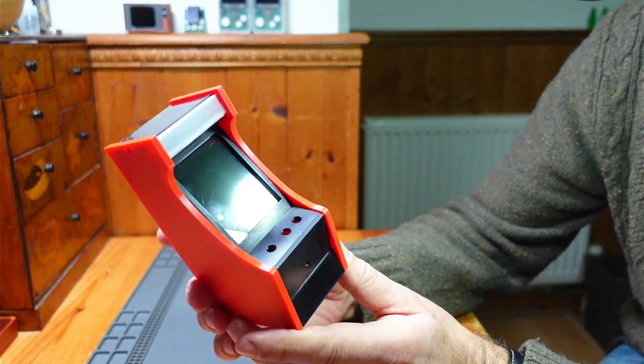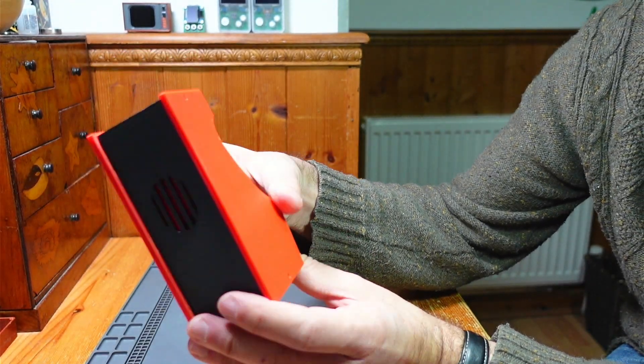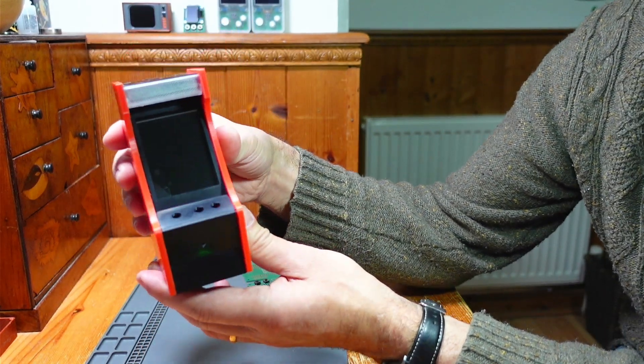So this is the stage I'm at at the moment. It kind of looks half finished — or it looks finished really — but it's just literally the 3D printing side of things that has been done. It looks really great already.